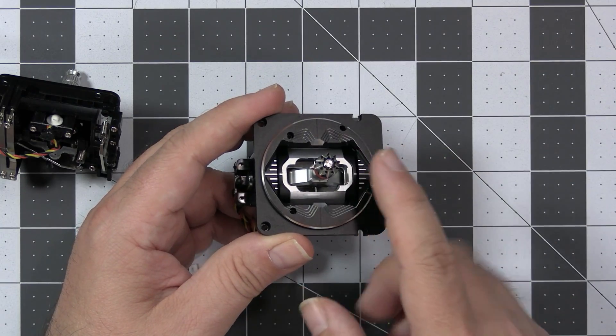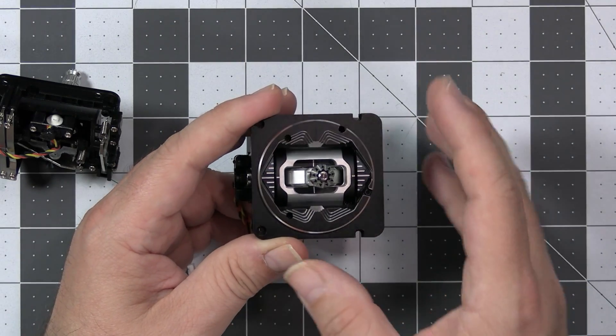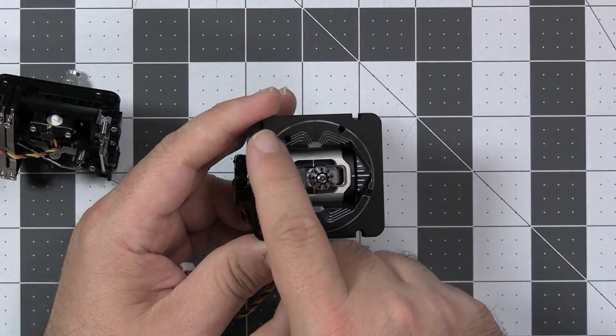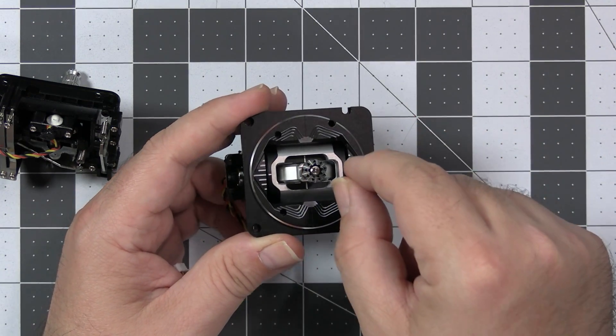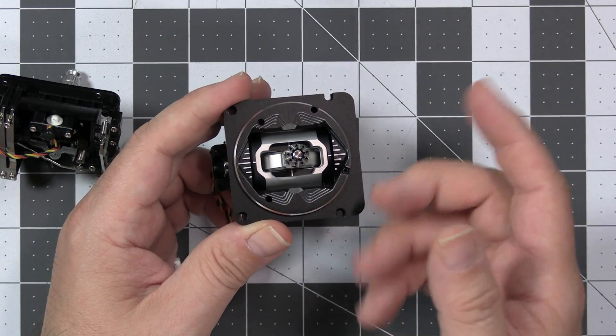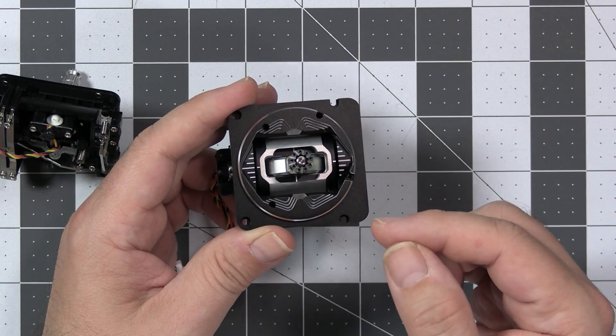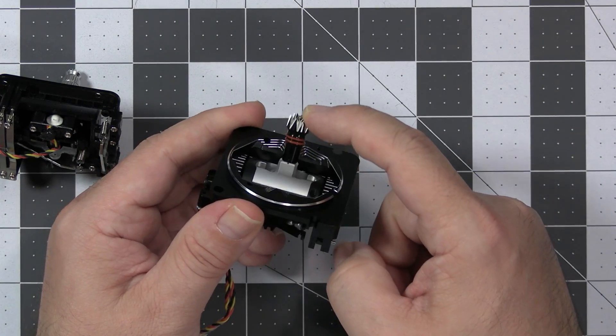Almost everything you want to adjust on the AG-01 is adjustable from the outside, because there are five holes and five screws available from the top of the gimbal. These allow you to adjust the tension on the roll and pitch, throttle, and yaw, and also let you limit the throw of the gimbal left, right, top, and bottom.